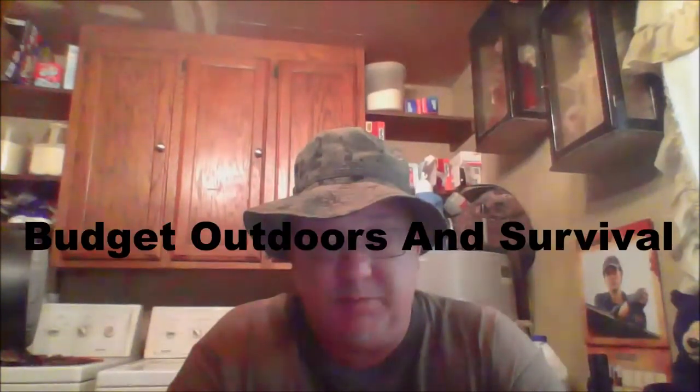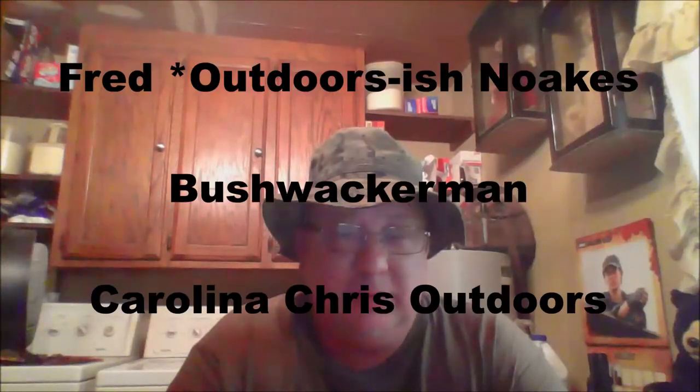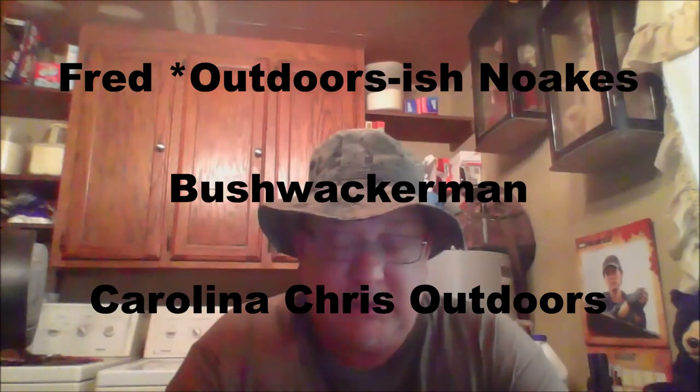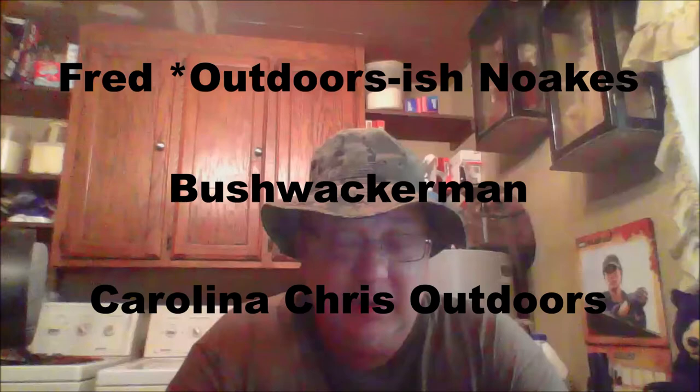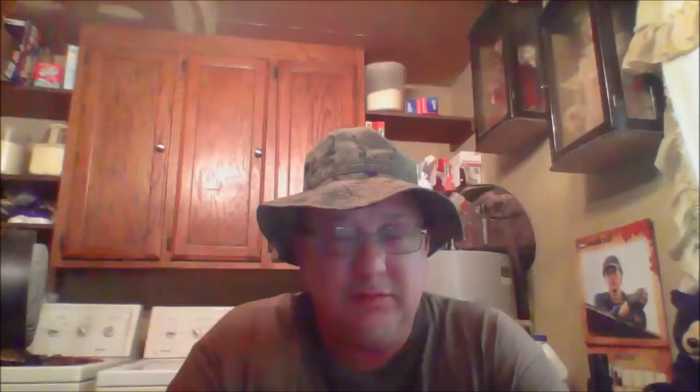It's the first tag I've ever had. It was by Budget Bushcrafter and Survival — I'll leave his link below, go check him out, he's doing real good. I'm going to tag Fred Outdoors, Noakes — hope I pronounced that right — Bushwhacker Man, and Carolina Chris Outdoors. Show me your favorite bushcraft knife, or if not your favorite, the one you use the most. Thanks for watching — hit like, subscribe, leave a comment.